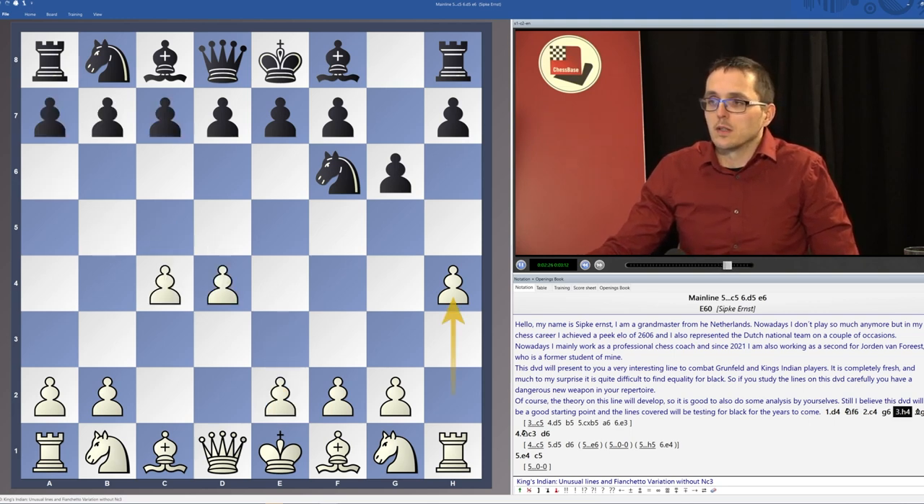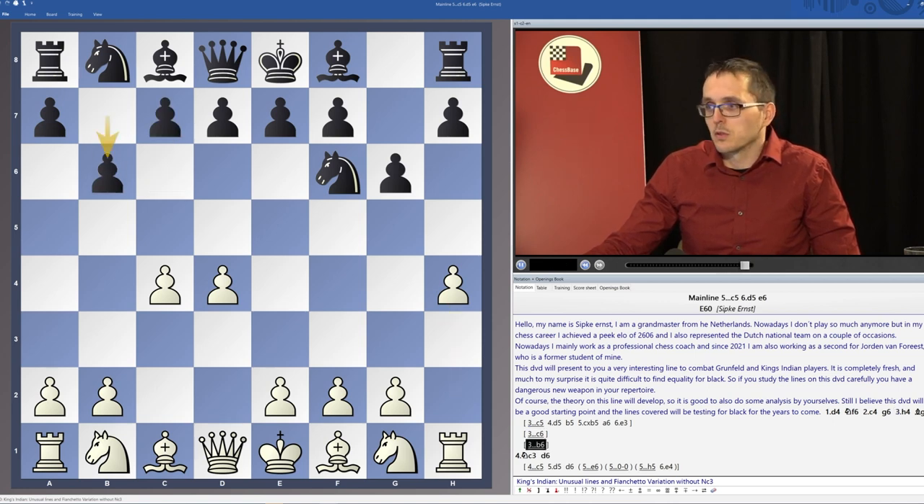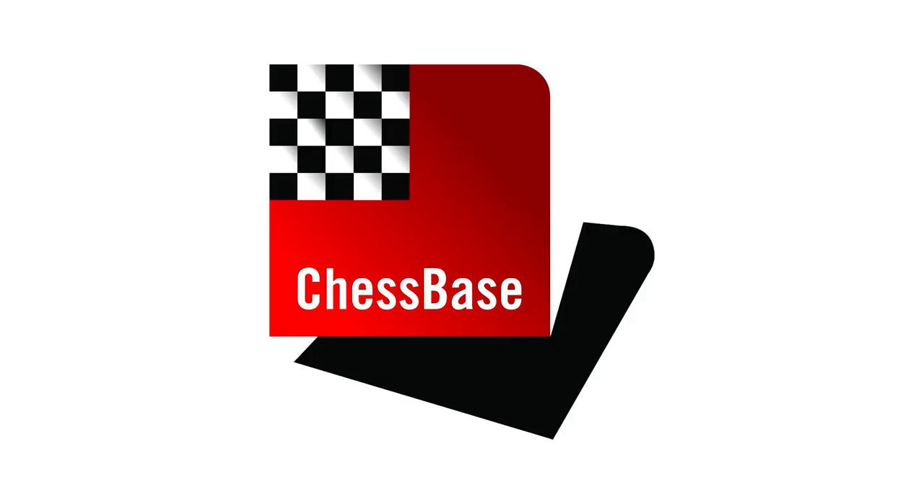Then also, instead of c5 and Bg7, black can play many moves already on move 3. We will look closely at the move c6, which leads to some exchange Slav-type positions where black is developing the bishop to g7 — I think this is really good for white. The move b6 actually just works really badly for black here. And also the move d5, which is something that Grünfeld players might want to play, but when the knight is on b1 it doesn't really work, and this is what we will also see.